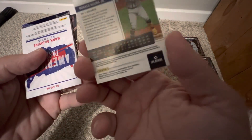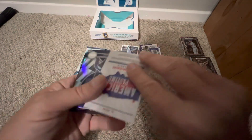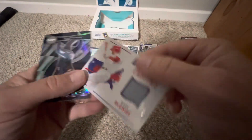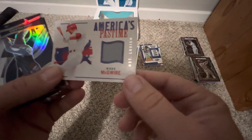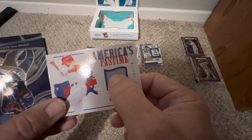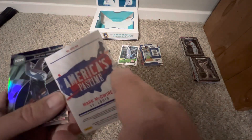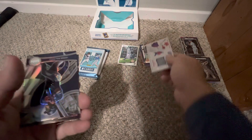There's a Mark McGwire — yes, this is a piece of relic. This is our MIM on the St. Louis side, nice little patch from something he may or may not have worn. Not numbered, but that is our MIM.